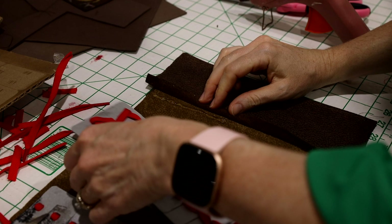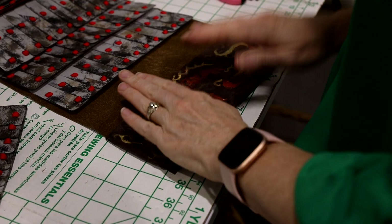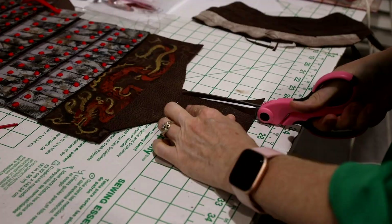I continued to glue each strip in place slightly under the strip above it. Then I applied spray adhesive to the backs of the bottom leather strips with the dragon illustration and secured them in place. To make the belt loops, I cut one-by-four inch strips of leather from the leather jacket and turned back both long edges and stitched them in place.